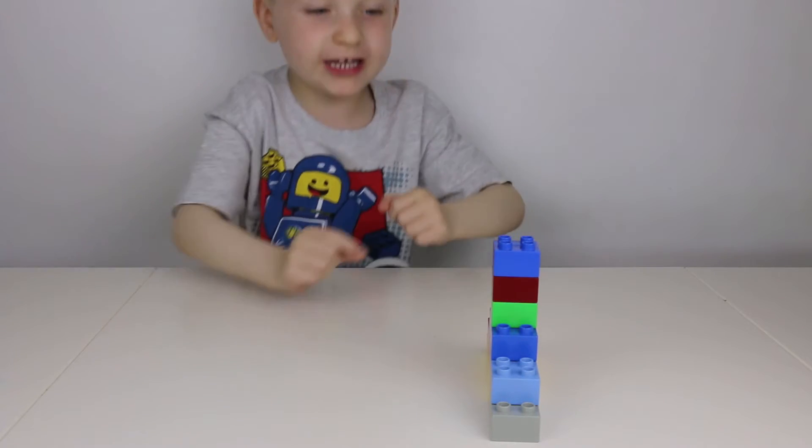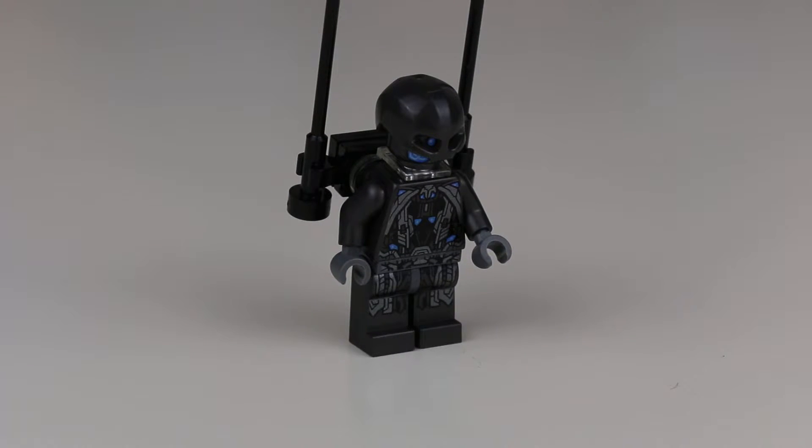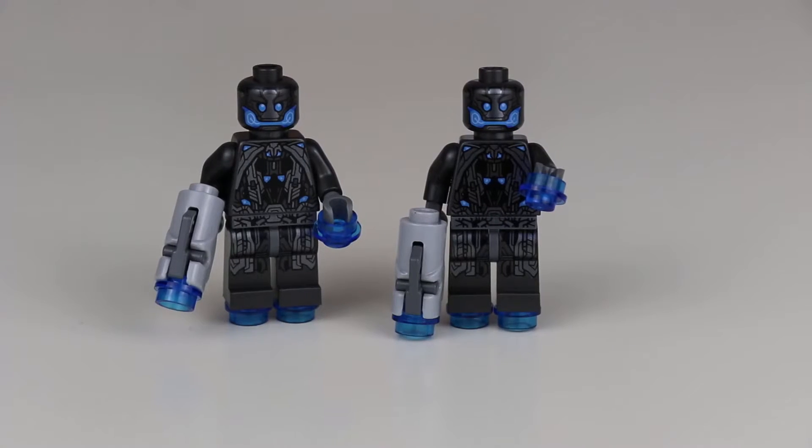Oh, he jumped over the tower! This is Ultron Sentry Officer. These two antennae go on this polyplastic piece.